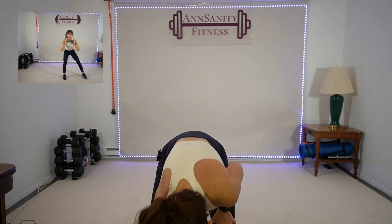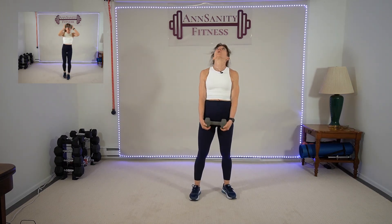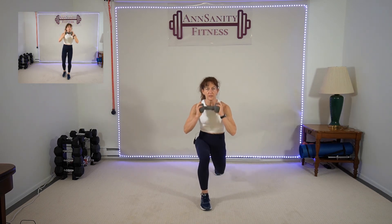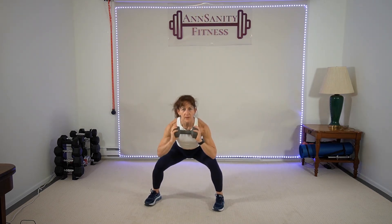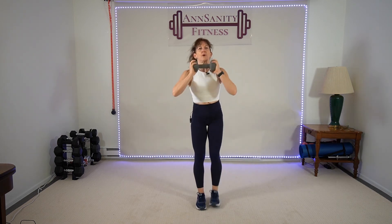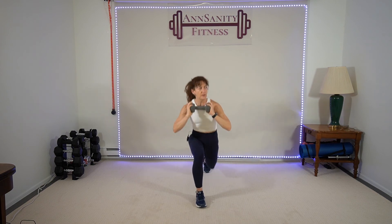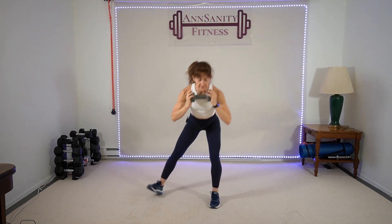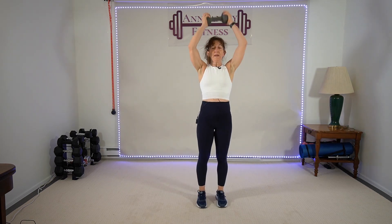Grab a weight — lunge, squat, lunge, press. Last one — number 24, two times through! Ready? Go — step back right leg, lunge, squat, lunge, come up, press. Left leg. Left lunge, right — down, open, lunge, push, lunge, squat, lunge. Make sure you get nice and low in those lunges — your toe lands where you want it to land. Five seconds — yay! Rest.